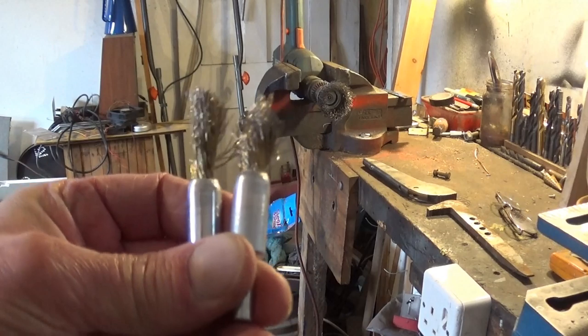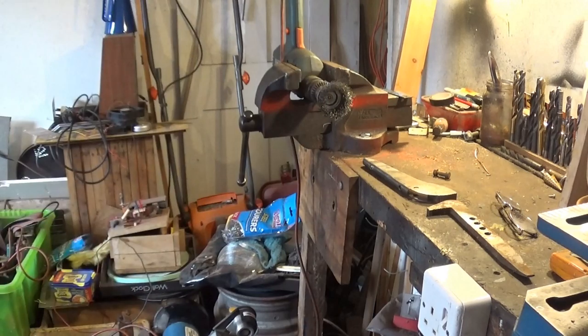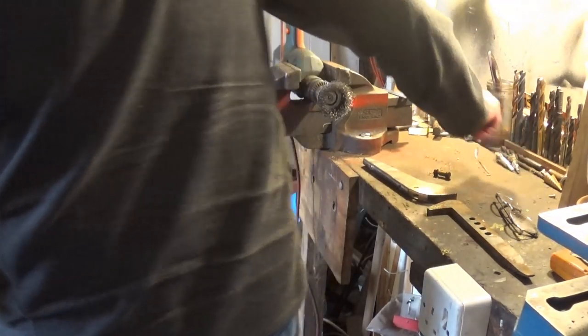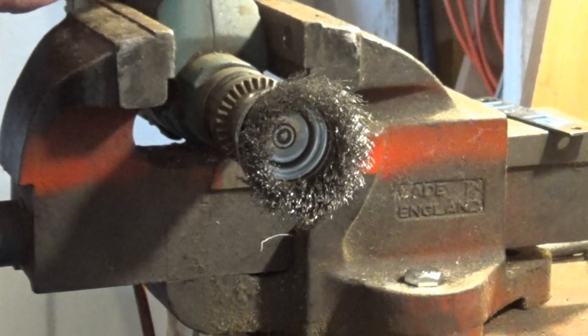So we've got that cleaned up and the holes done. I thought just for this, it won't take very long, we'll just give this a clean up. If I stand to the side like last time I think you can see a bit better.